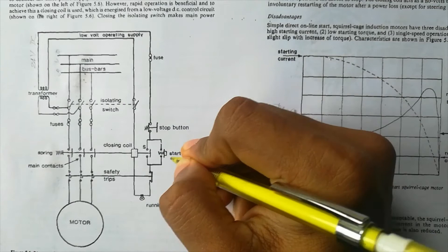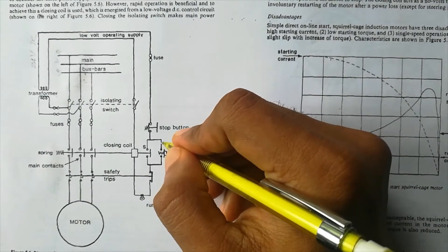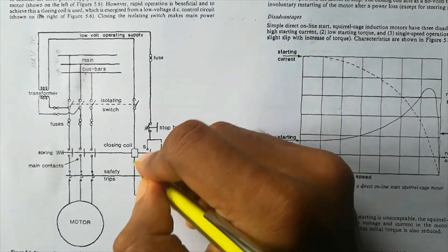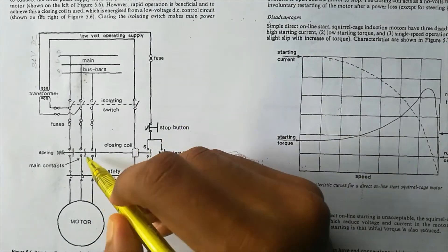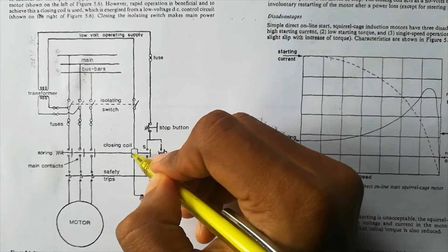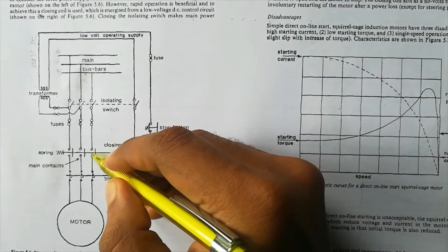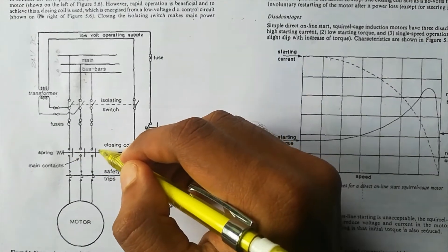The start button is spring-loaded, meaning when you push it, it makes contact close, and when you release it, the circuit opens again. When you push the start button, the circuit closes — that was the only open place — and current passes through the closing coil. The closing coil gets energized, and through the linkage you can see here, this causes the main contacts to move and engage. So this contact is getting closed, this also getting closed, this also getting closed — all main contacts close when the coil is energized.